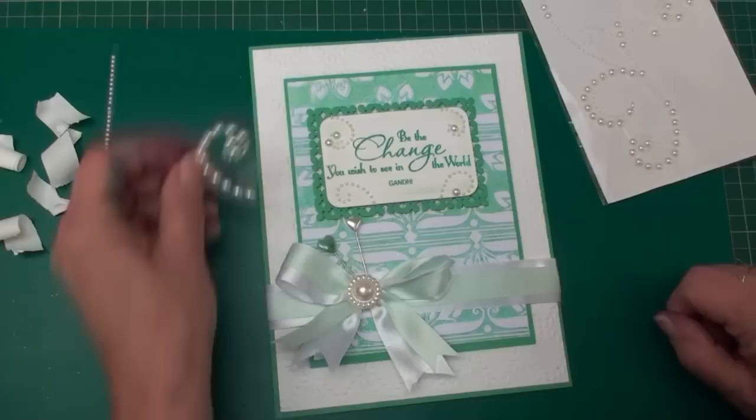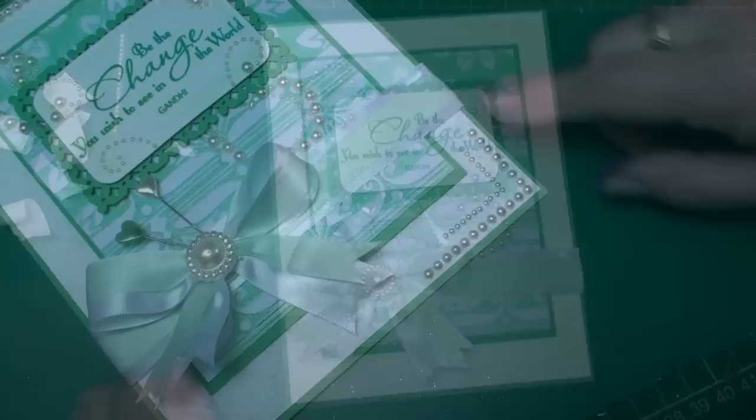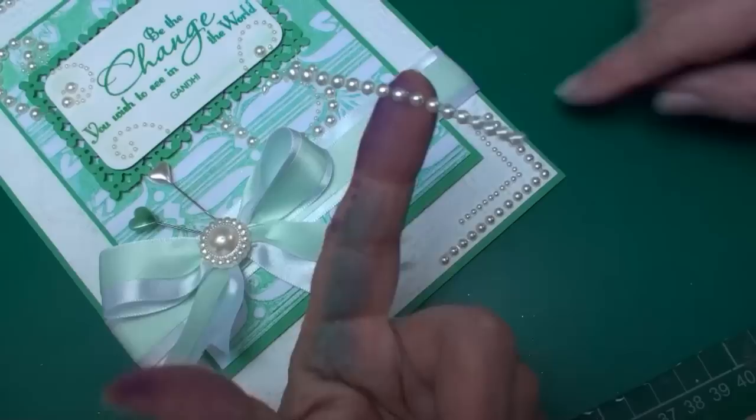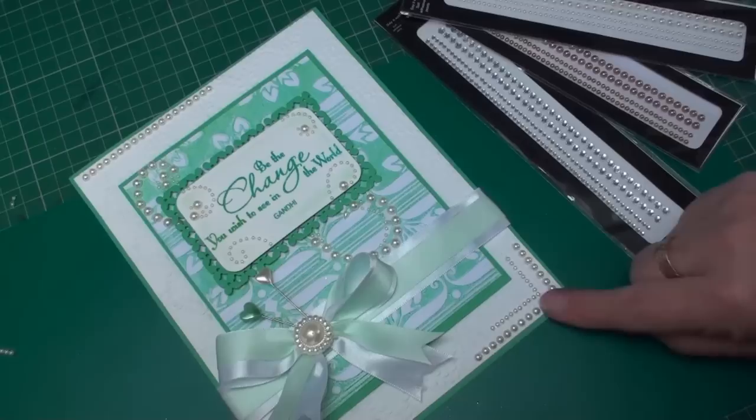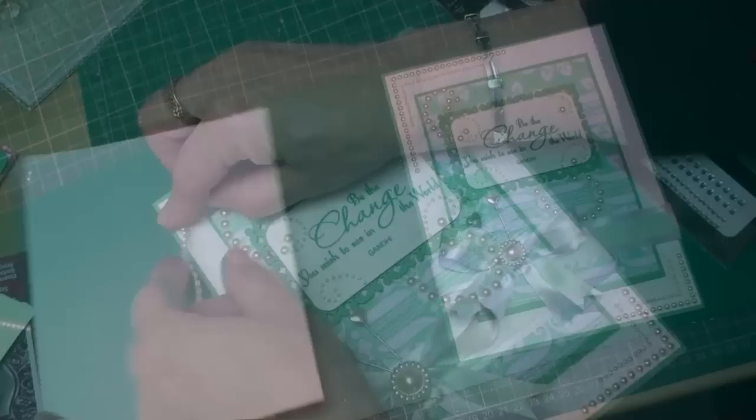The corners looked a little bit too bare, so I'm adding in some Want to Scrap bling — some pearls. I've put the larger pearls on the outside and the smaller pearls inside, and I'm just going to add them into the corners.